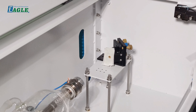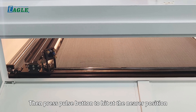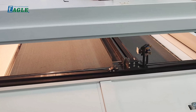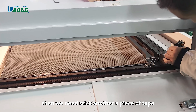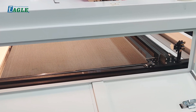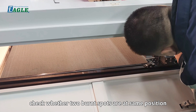Step two: check the laser path to the second mirror. The laser beam at the second mirror should hit at the same position regardless of whether it comes from a nearer or farther position on the first mirror. Press the pulse button to hit at the nearer position, then stick another piece of tape and press the pulse button to hit at the farther position. Check whether the two burnt spots are at the same position.